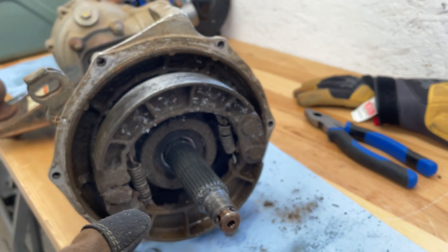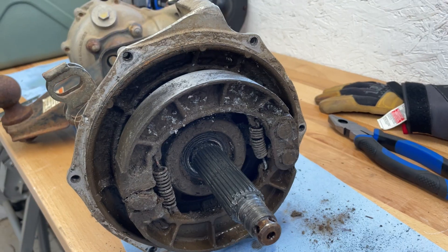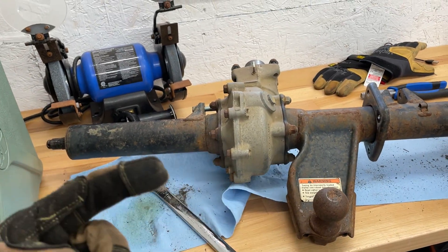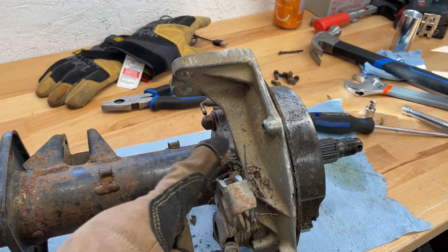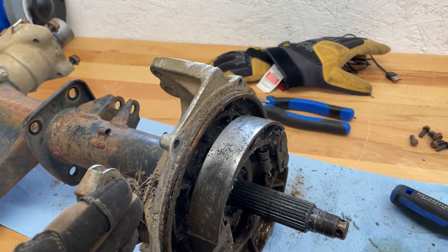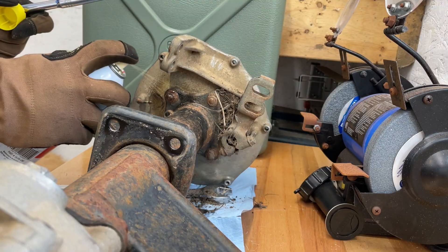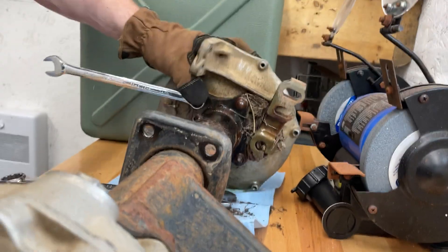Now we've got both hubs off. I'm going to take the drum brake out because the axle is going to be sliding out this way. You've got to undo all of these, slide the cap off, and take it along for the ride. There are two dogs — look at all these dogs. Now we've got them all off. There are little areas where you can pry all around the drum to work them off — just work it back and forth just like that.